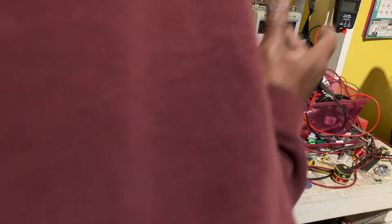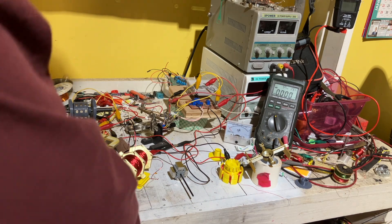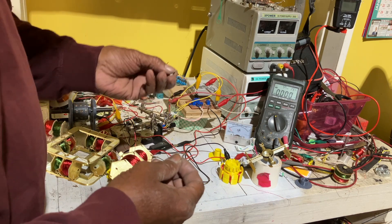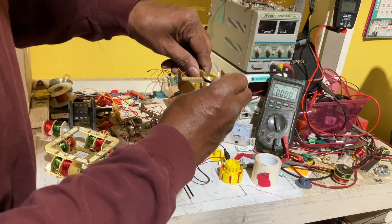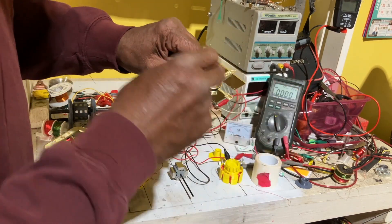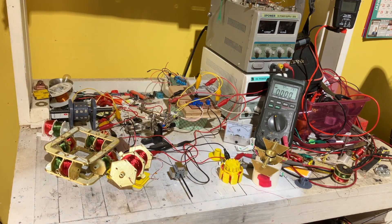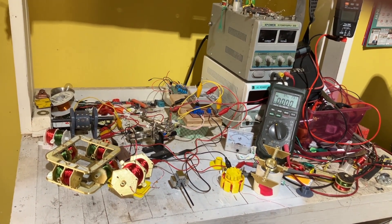I wish somebody had curiosity about the force field I've been talking about for two years, but nobody does. Anyway, this here is a pin that helps push the centerpiece up. You only really need the pin — I put that in because it helps, it doesn't hurt. That's it, quick and easy, the simplest design you can imagine.